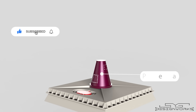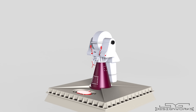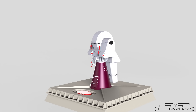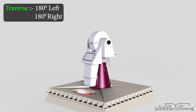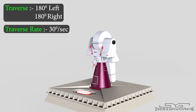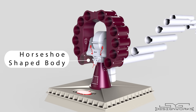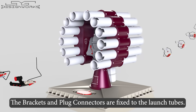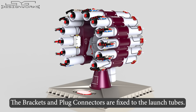A pedestal is fixed to the base, and the midsection rests on the pedestal. This midsection contains the essential electronics required to rotate the launch tubes, and it can rotate along the vertical axis. It has a traverse of 180 degrees to the left and 180 degrees to the right, with a traverse rate of 30 degrees per second. A horseshoe-shaped body is attached to the midsection, and it can carry 12 launch tubes. The front of the launch tubes consists of brackets and plug connectors for loading and firing preparation of the depth charges.